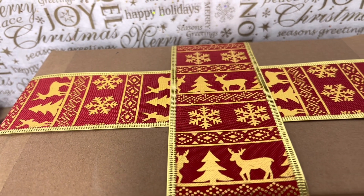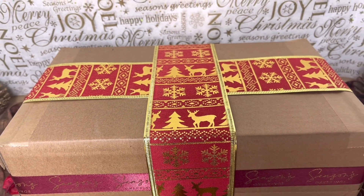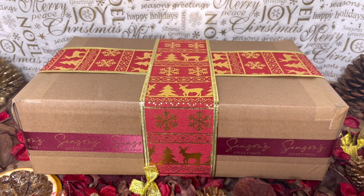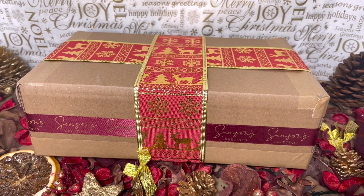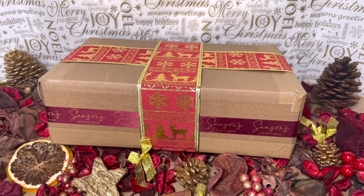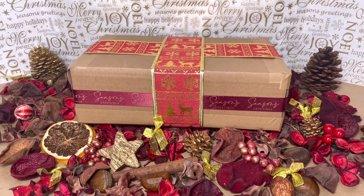Hello! You're in for a treat because finally I've had five minutes to sit down and film an unboxing of my own box. This is our Alina Crystals Christmas box — isn't it beautiful? This is how yours will arrive, looking beautiful like this, obviously minus the potpourri.